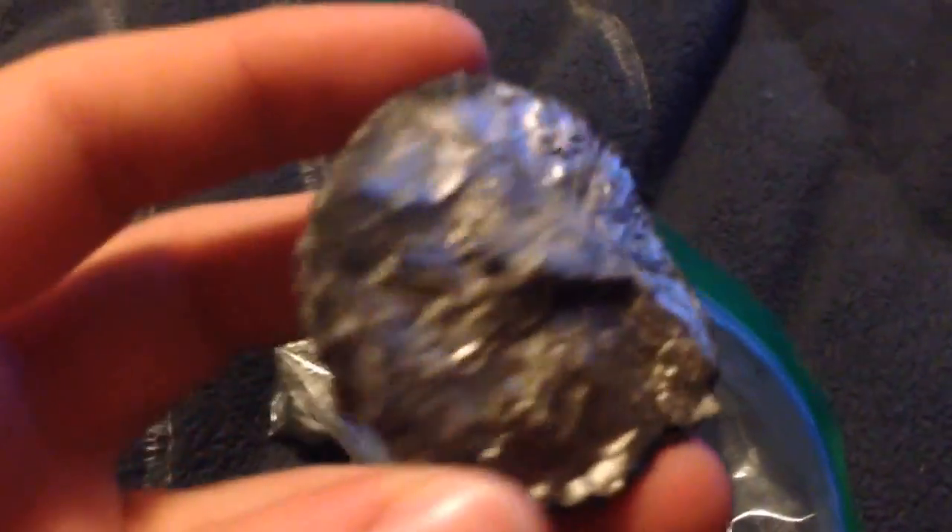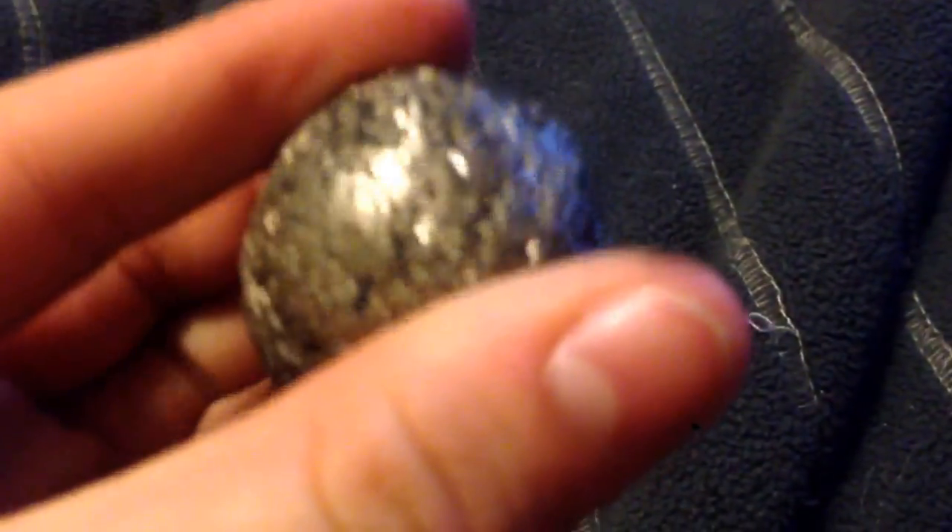Our next group is pyrite nodules. Geode three was a pyrite nodule, and geode nine was a pyrite nodule. I didn't open geode eleven because it's going to be the same as those two — you can tell just from the outside. And this was a pyrite nodule. Thanks for watching — please rate, comment, and subscribe.